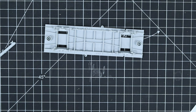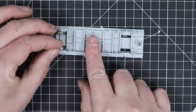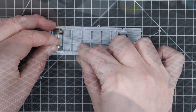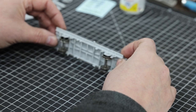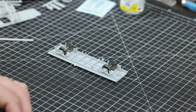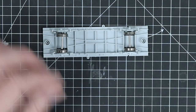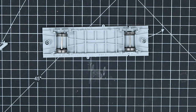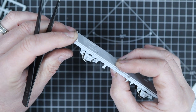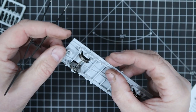The instructions say to put the wheels in next, which is probably a good idea - it just helps get the spacing for the brake shoes while they set into place so you know where they need to go. The wheels are quite free running, so I was quite happy the wagon rolled along without needing any brass bearings. While they're still setting we can just adjust the brake shoes to make them look like they're in the correct place.